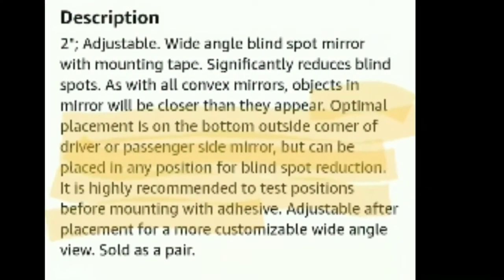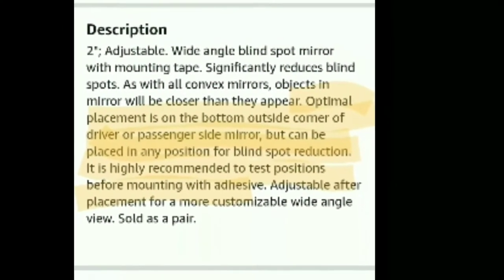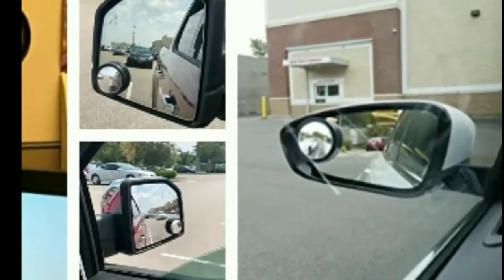Interesting enough, you can see here — optimal placement is on the bottom outside corner of the mirrors, and most people apply them there, but on the box it showed it on the outer upper. Weird stuff.